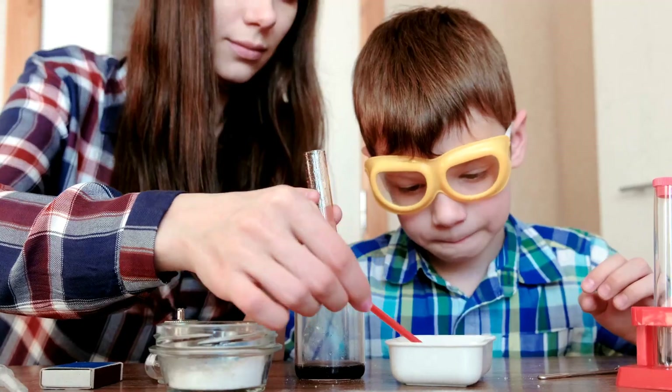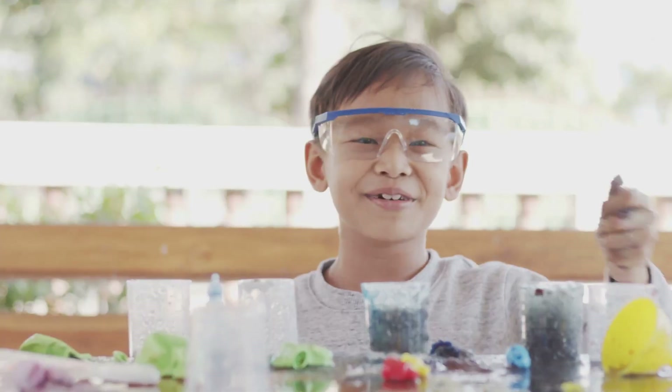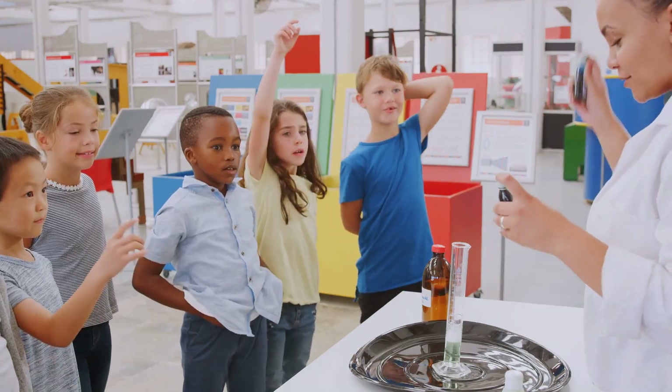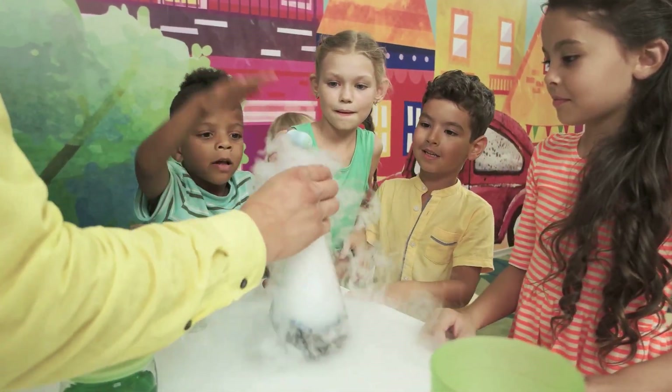Hey everyone! Today we're going to explore some super fun science experiments that you can easily do at home with your kids. These are the kind of experiments that made me fall in love with science as a kid, and I'm so excited to share them with you. We'll be making things explode, ooze, and erupt, all in the name of science.